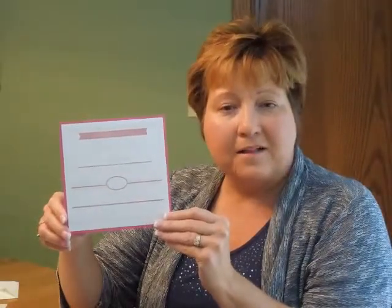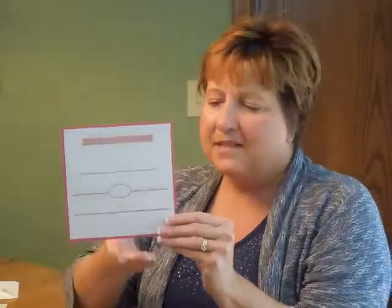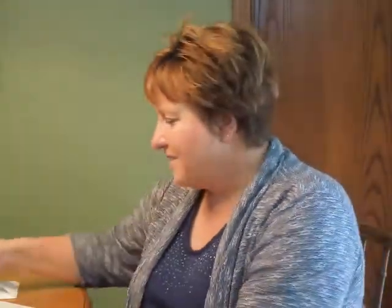Other ink and paper color options are available to coordinate with your color scheme. This invitation measures six and a quarter inches square. The coordinating reception and response enclosures will print on matching single cardstock, and the informal notes will print on matching folder stock.